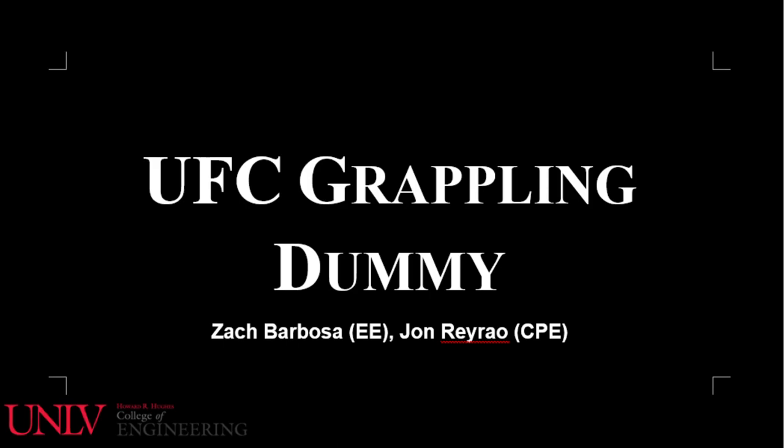The electrical side of this project will be encompassed by me and John. This is an interdisciplinary project across electrical, computer, and mechanical engineering.